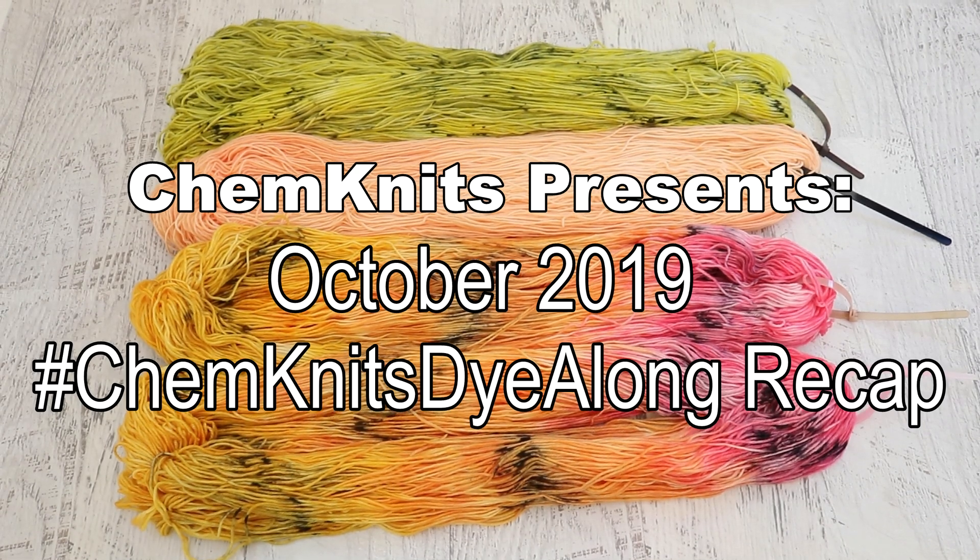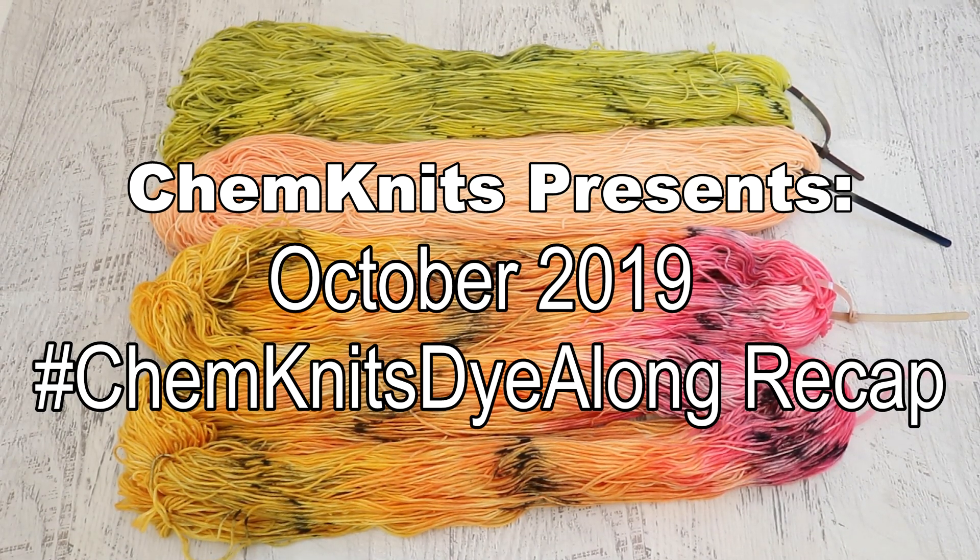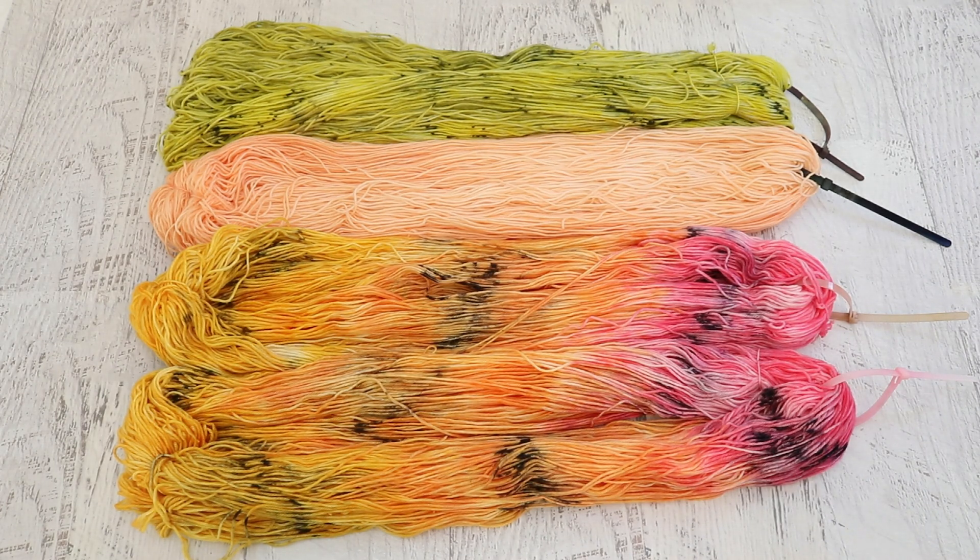Hi everyone! I am Rebecca from Chemnitz and welcome to the recap of the October 2019 Chemnitz Dye-Along livestream.